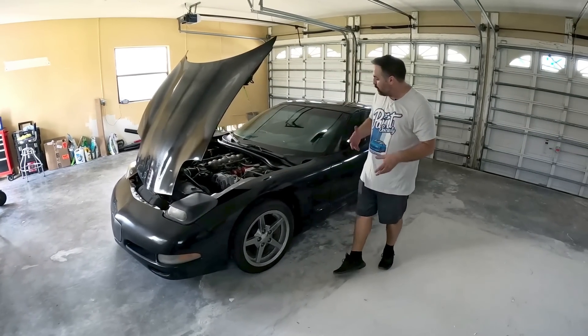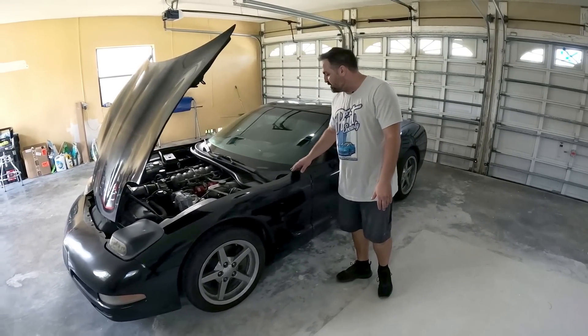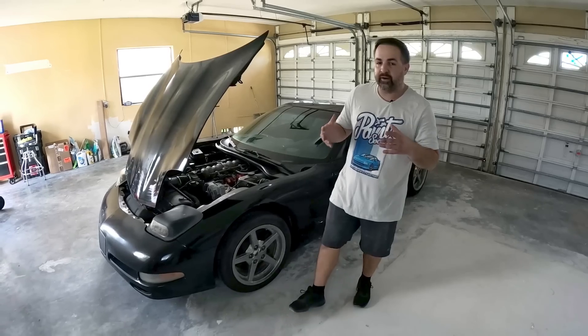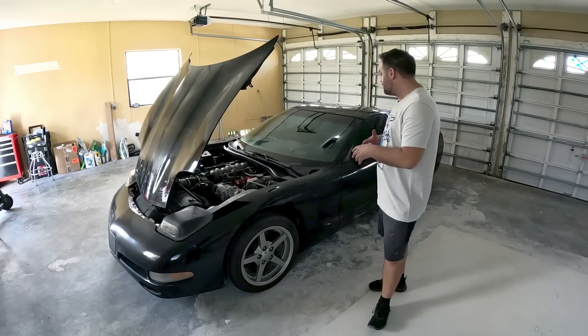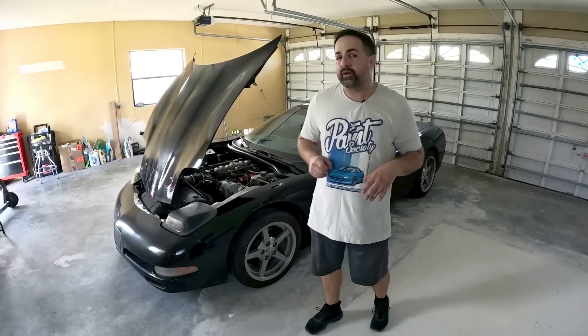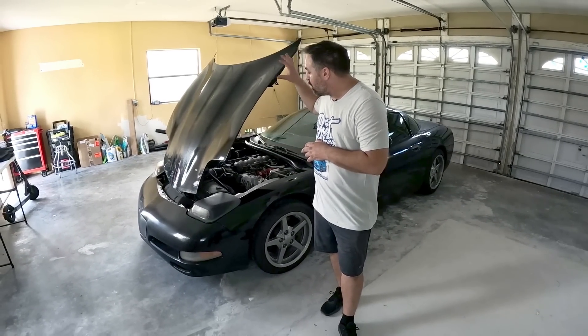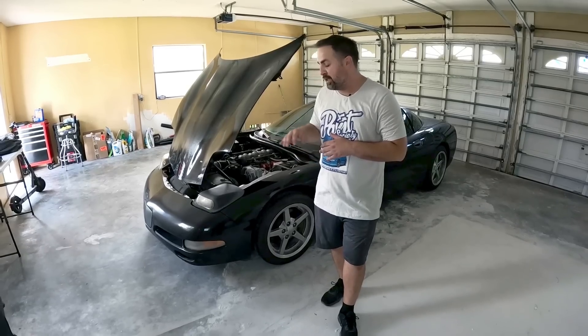We're also curious to know where some good parts stores are to get various inventory for this car. For instance, we're looking along the car and seeing that certain parts might need to be replaced — from the seals to even maybe the cowl and different areas like that. So let us know in the comments where's the best place to buy parts for this Corvette C5. Now what we're going to do is start with the hood, disassemble the hood, move on to the fenders and the bumper, the headlights, and get it completely taken off the car.